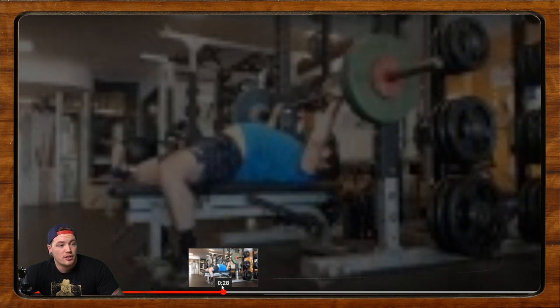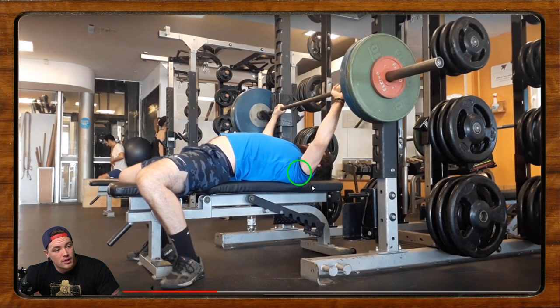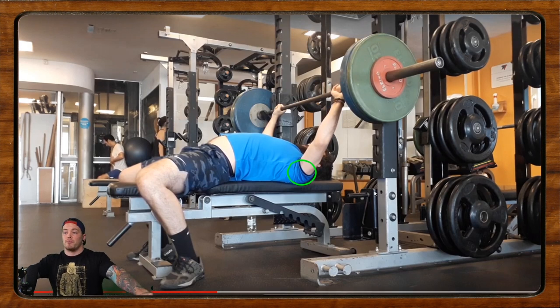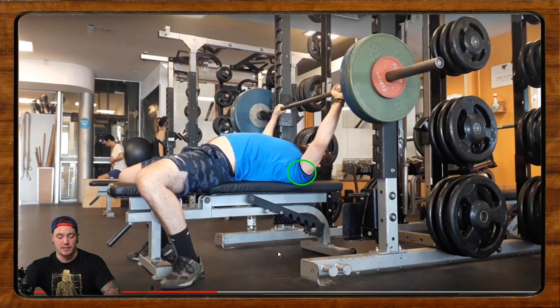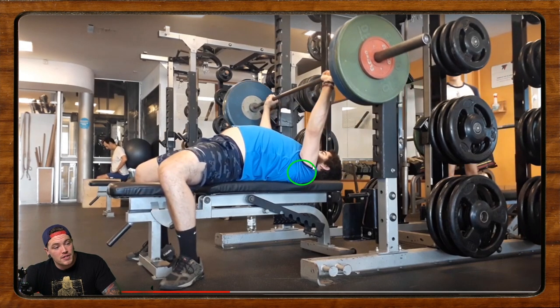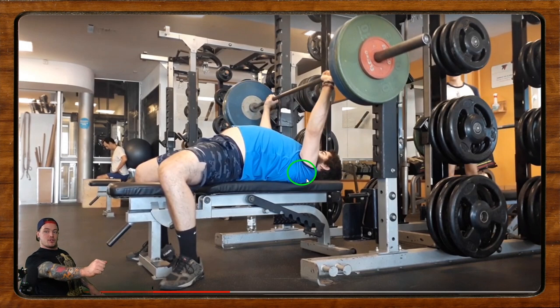The setup was pretty good. For the unrack, if we draw a circle around the shoulder blades, we essentially don't want to see them move from that position. What Rodrigo has done is really retracted and depressed the shoulder blades — retracted and depressed. That's exactly how you want to set up for a powerlifting-style bench press. But when he unracks, we can see that he really reaches forward, so the shoulder blade range of motion shifts from a retracted position to a protracted position. You can see the difference — retracted versus not retracted — and that range of motion loss is significant.